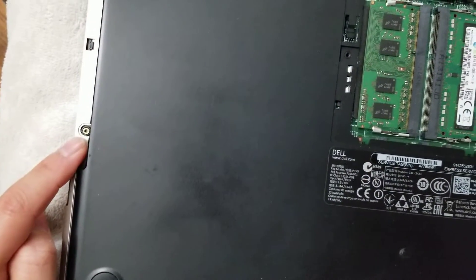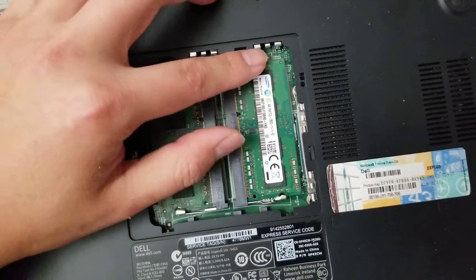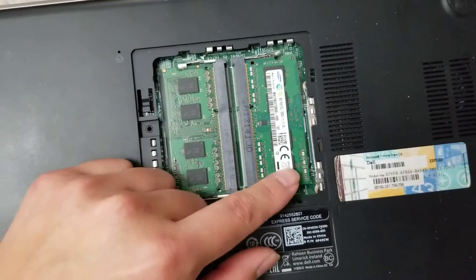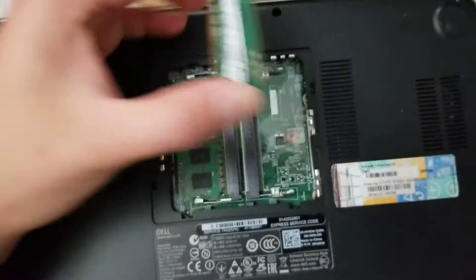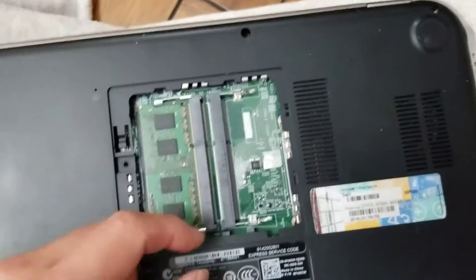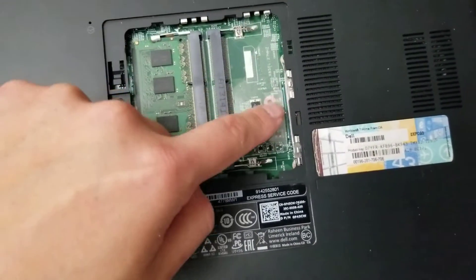There's one screw here underneath this RAM slot. Remove that. What you want to do is push these clips to the side — just like that — and the RAM will pop up. Set the RAM card to the side. There's also one screw here that holds the keyboard in place, so you want to remove that screw as well.